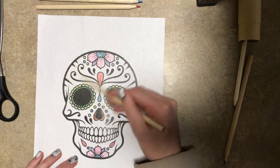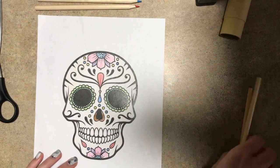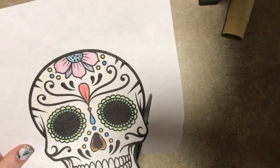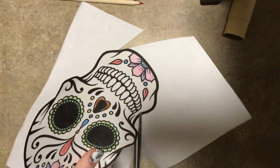And now once you've colored it just how you want it, take your scissors and cut out the mask. Once that's done, take your popsicle stick and glue it or tape it to the back of your mask on the bottom. This part you really want to make sure it sticks well so you can use your mask during a class party.